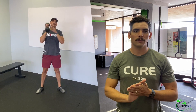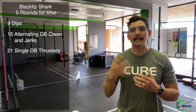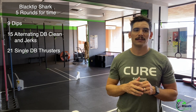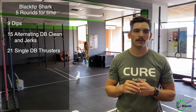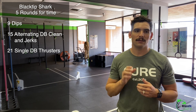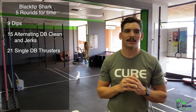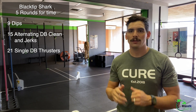Scaling for the clean and jerks and thrusters is to decrease the weight, or if you can't decrease the weight, decrease the reps to two-thirds — so 10 clean and jerks and 14 thrusters. Five rounds for time — try out all the scales before you start so you know which will work for you.